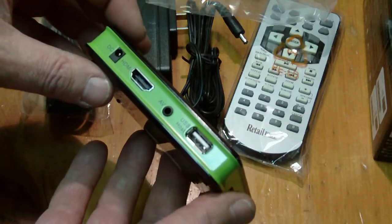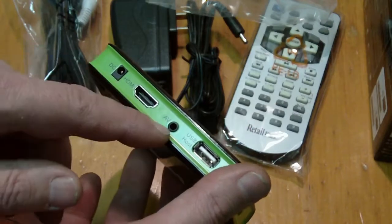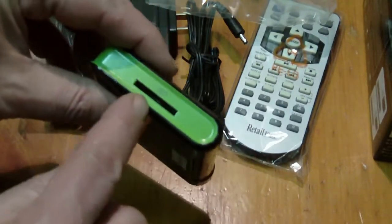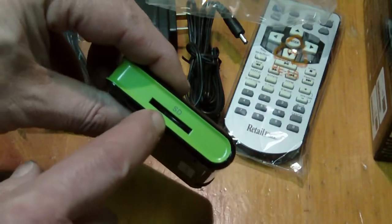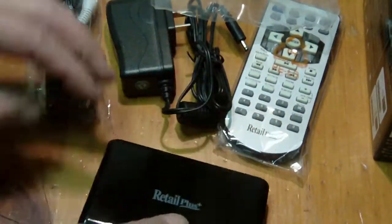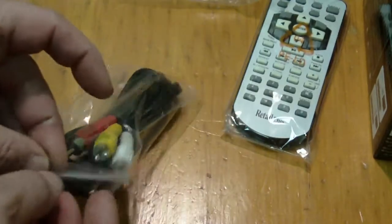Better than buying a DVD player because at least this is erasable. Here's the drive unit - HDMI out, power input, audio/video out, USB host, SD card reader, and infrared remote panel on the front. We take this and set it aside, then get out the audio/video cables for standard audio and video.